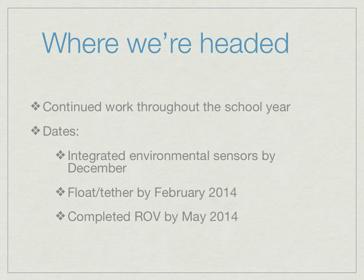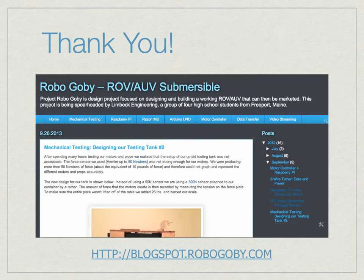Where we are headed: we plan to continue work throughout the school year. Important milestones are to have environmental sensors integrated with the robot's circuitry by the end of December, to have our float and tether designed and finalized by the end of February 2014, and to have a completed ROV ready for sale by May 2014. Feel free to check out our blog for further explanation on anything we've done or to get updates on our progress.